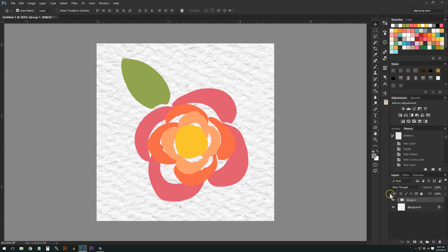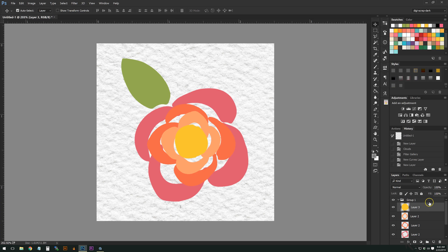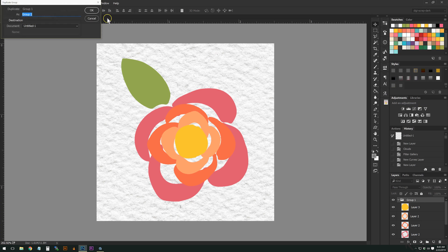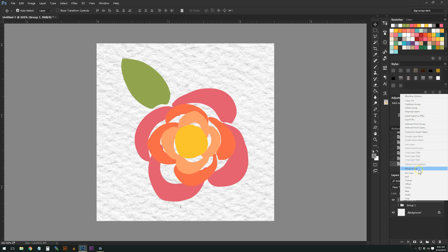I have grouped together this little flower element; some of the parts are overlapping, which is what I want personally, but each one has its own layer — the leaf is a layer, the outer petals, etc. I'm going to go ahead and duplicate this group so I have the original and the one I'm going to be playing around with, and I'll turn off the view on that original layer.